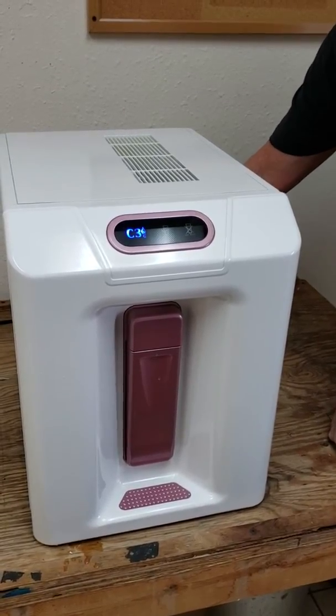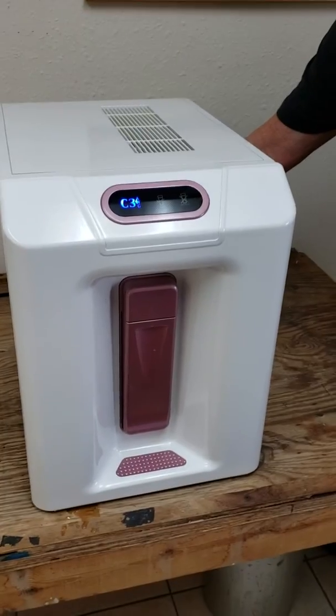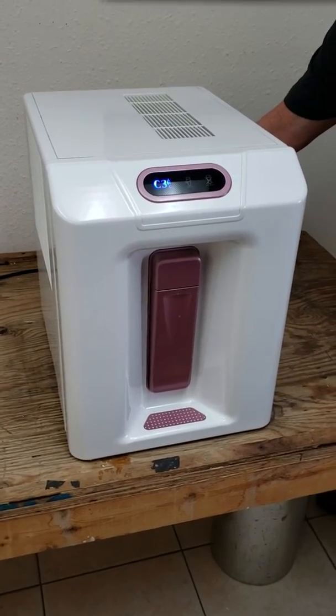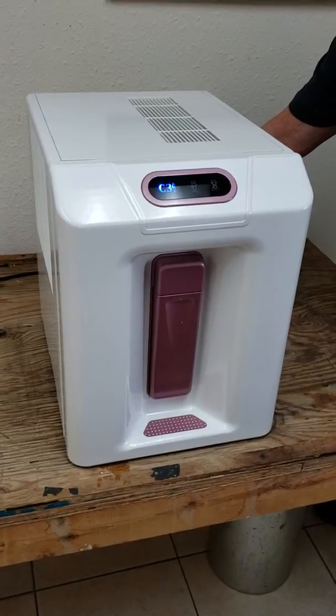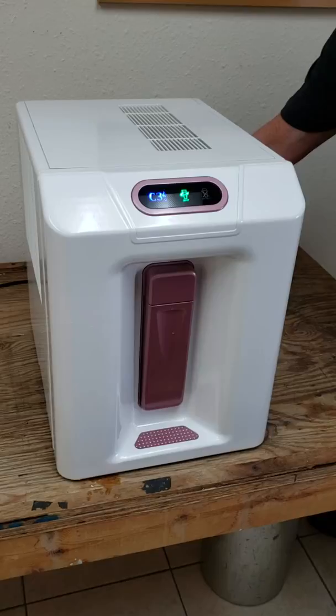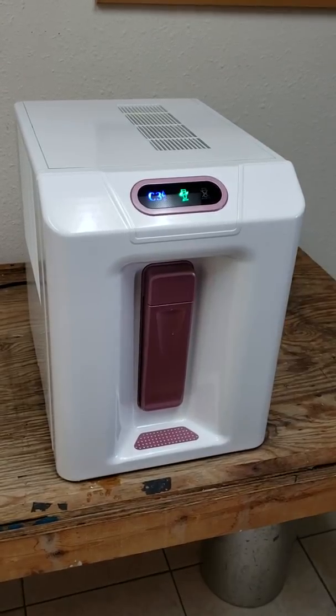There are three ways to take it out of idle mode: passage of time — it will automatically come out of idle mode after six hours; you can dispense water, which will take it out of idle mode; or you can push the button once again for three seconds and let go, and it will go back to normal operation.